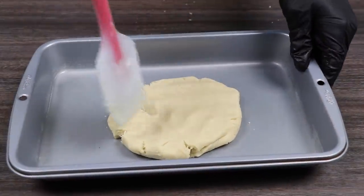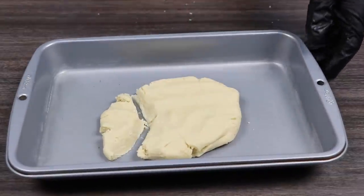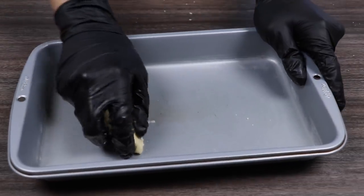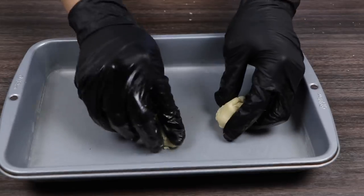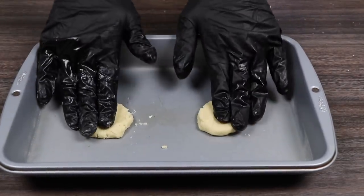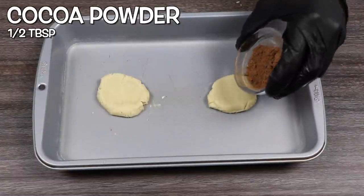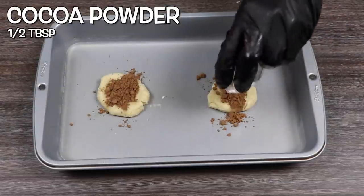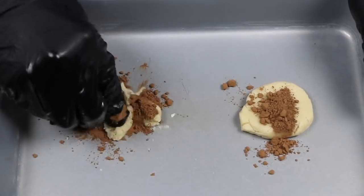Now we need to grab a piece of this dough to make details for our cow cookies. You just need a little piece like this, then you want to separate this small piece in half. We're going to use these two pieces to make the cow spots. We're going to add half a tablespoon of cocoa powder onto the cookie dough and evenly distribute it, then mix the two dough pieces up until we get a nice brown color.